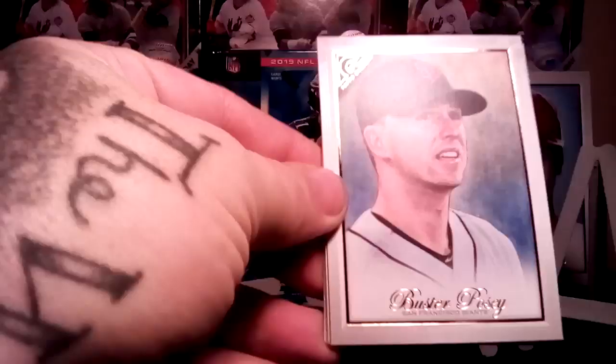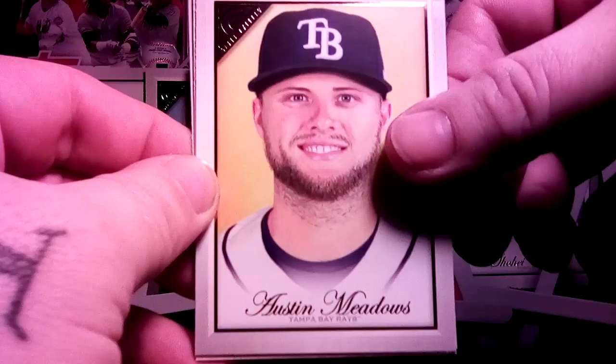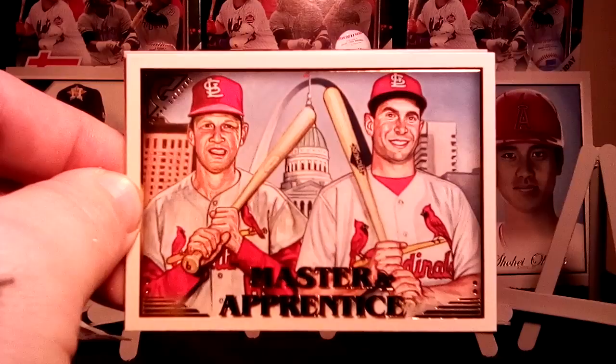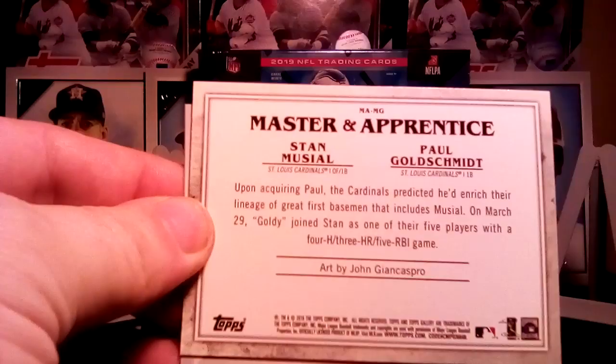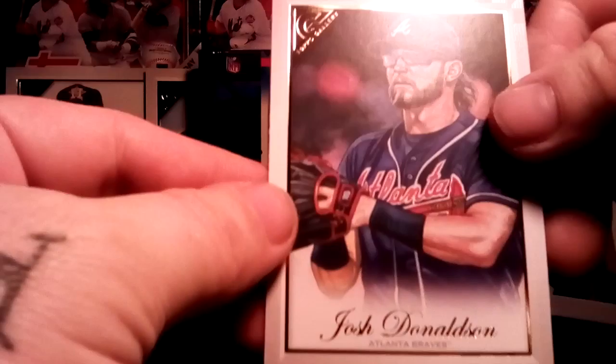First pack and we have Buster Posey, Matt Carpenter. We're also looking for the colored parallels — the blue, the green, and a snakeskin-looking Austin Meadows. They also have the high number short prints which are your Artisans Apprentice and Masters. There's the Master and Apprentice insert set of Stan Musial and Paul Goldschmidt. I know Barry over at Cards for Days doesn't like these inserts, but they're my favorite. Barry's favorite is Heritage. Josh Donaldson and next pack.